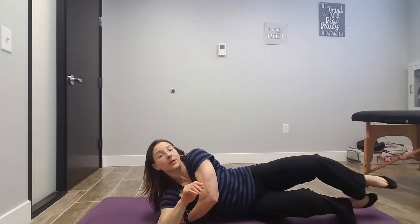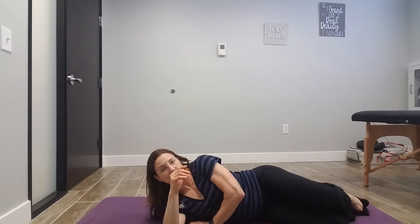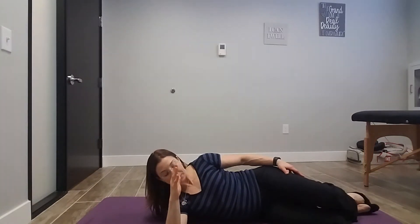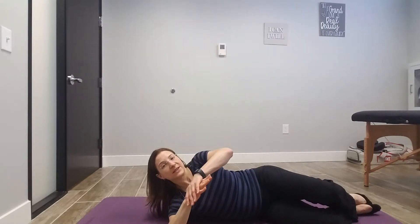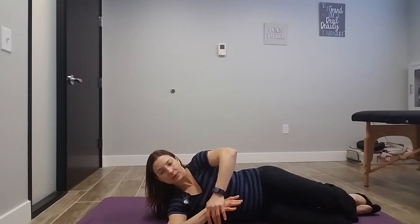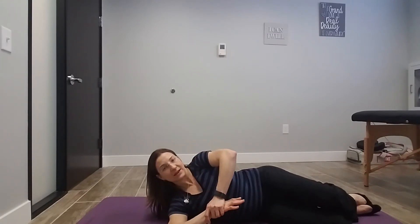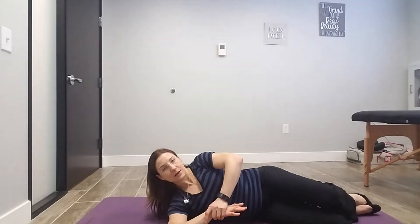Most likely if you have trigger points in there it's going to feel pretty uncomfortable. Position the ball wherever it's most uncomfortable. Your arm is going to be straight out in front of you, elbow bent so the hand is pointing towards the ceiling. From there you can do this actively or you can assist the motion — I personally like to assist the motion to get a little further into it. Keeping your weight down on that ball gives some good pressure, then back off. Basically what that does is it helps smash that trigger point as well as helps mobilize around it.